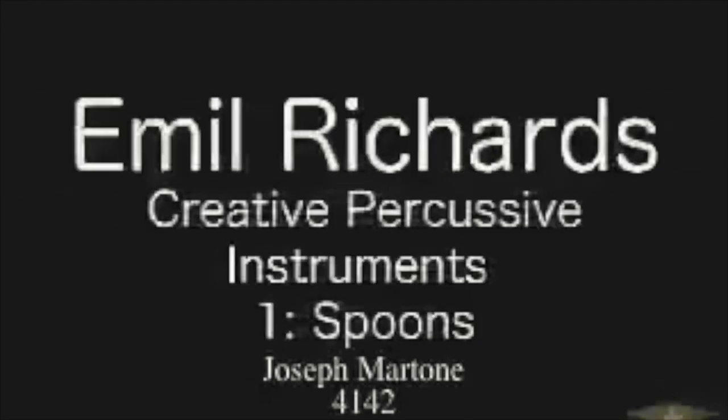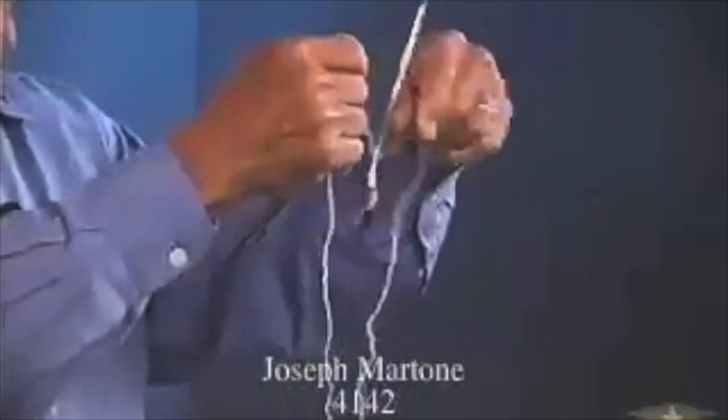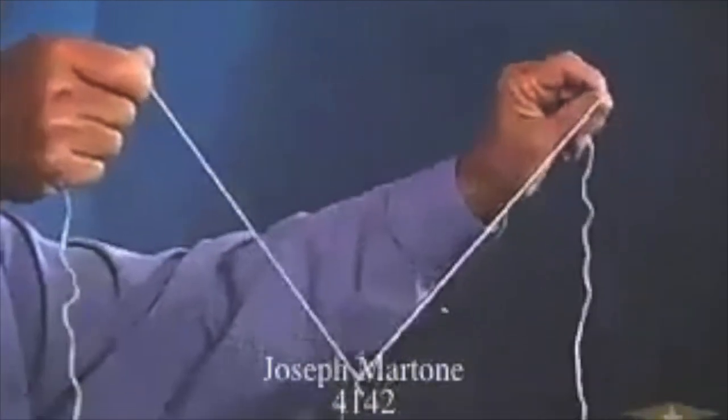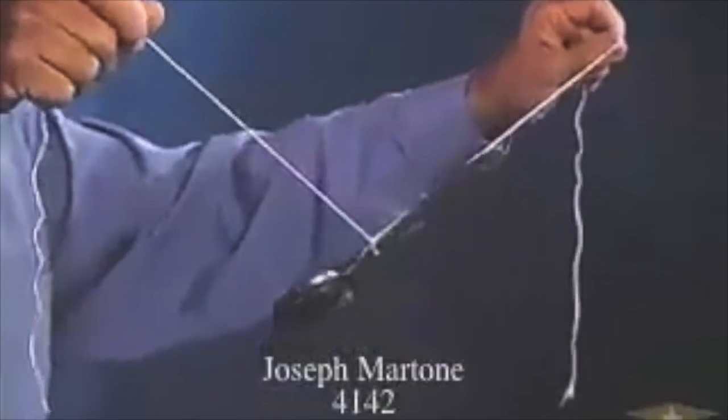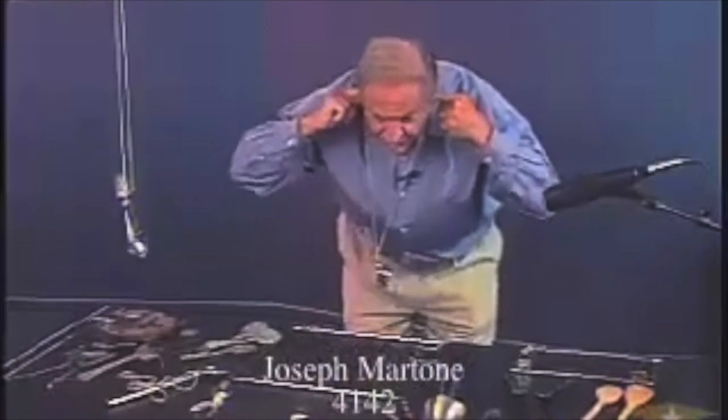We're going to start with the spoon. I have about three or four really valid instruments and sounds that you can make with a spoon alone. If you take a string and tie it around the handle of a spoon, any spoon or fork in your kitchen, and wrap the string around your index fingers and put the fingers in your ear and bang the spoon against a counter, you hear the biggest church bell in your head that you can imagine. What I tell percussionists is if you wrap the string around a microphone, you get to hear exactly what that sound is like in your head.